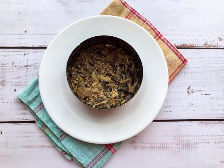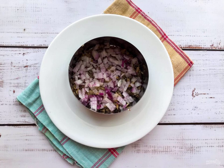Place a serving ring on a plate. Put the sprats on the bottom of the plate, having previously kneaded them with a fork. Place the finely chopped red onion on top of the sprat.